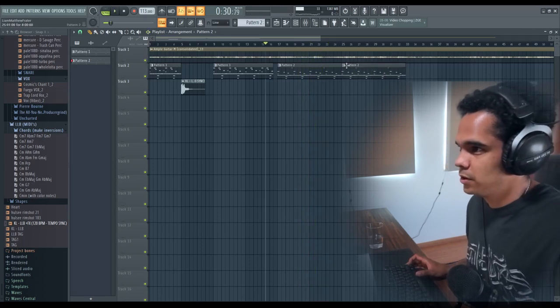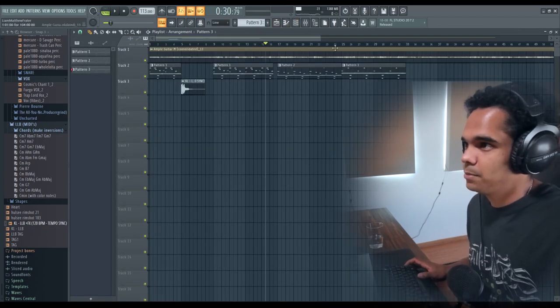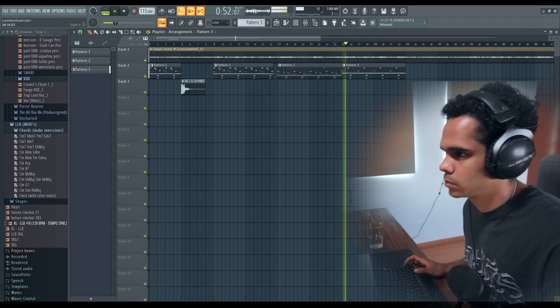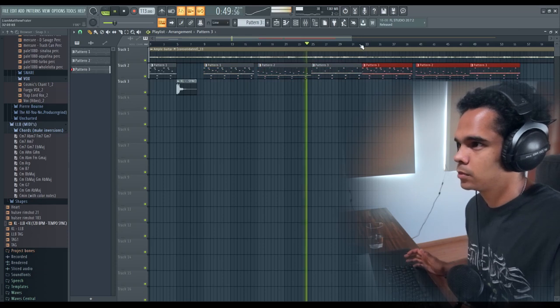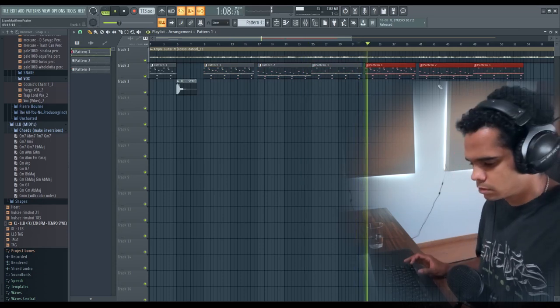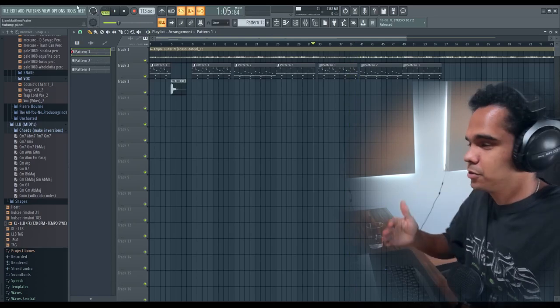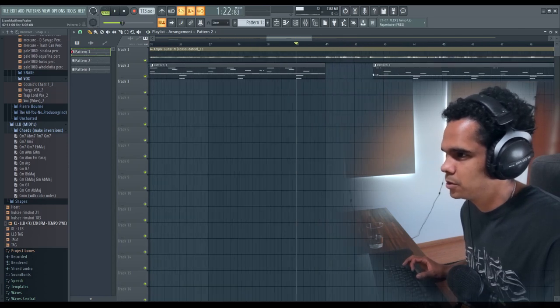I'm going to add one extra bit of variation here - what I like to do around this area of the beat is just take the 808 out completely. This is quite a slow beat so it needs something to keep the rhythm going. Then we're back to the beginning, back to the chorus pattern. Now this is a very important part - add some chops to give the drums breathing space, let them simmer down, then bring them back. You just want that up-down energy. I'm going to add a little chop here and have it come in right when those high notes come in.